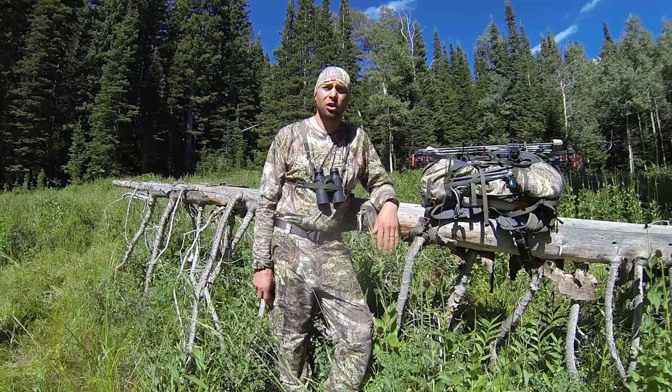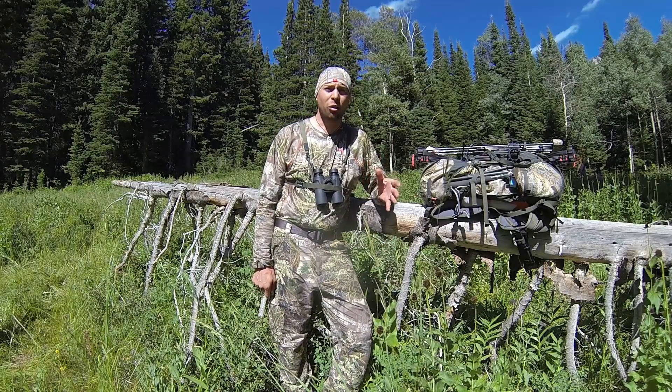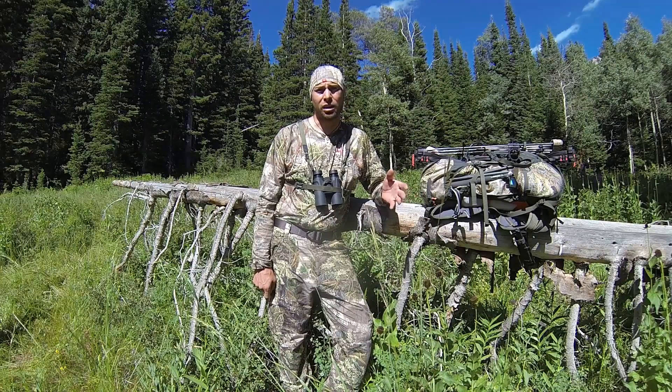We're out here for an early season deer hunt. It's hot out, about 85 degrees. We've been hiking — it's high country.